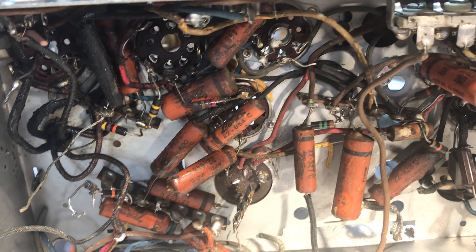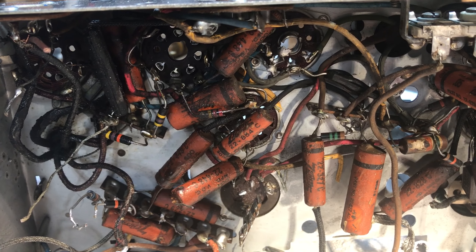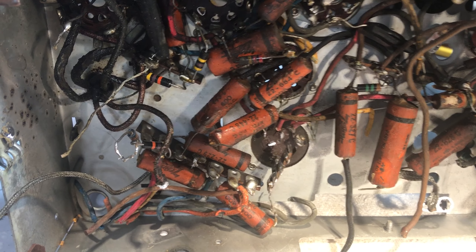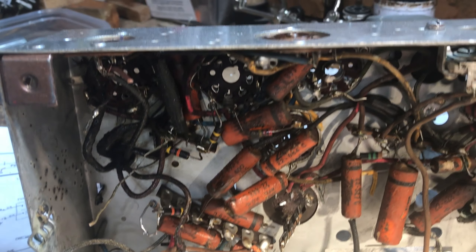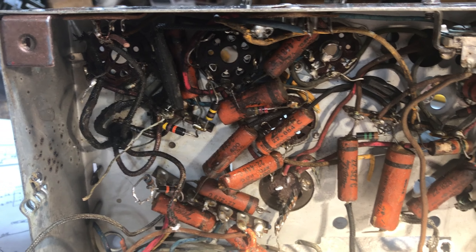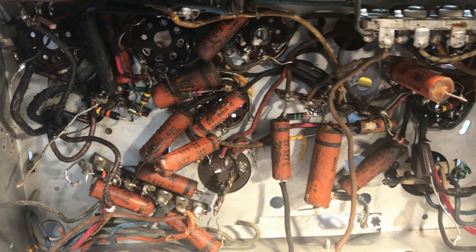I'm going to get this taken apart, get that taken apart, cleaned up, dipped where convenient, and then proceed to removing and replacing the caps, cleaning up the terminal connections and the wiring as I go along. Stay tuned — there will be more destruction.